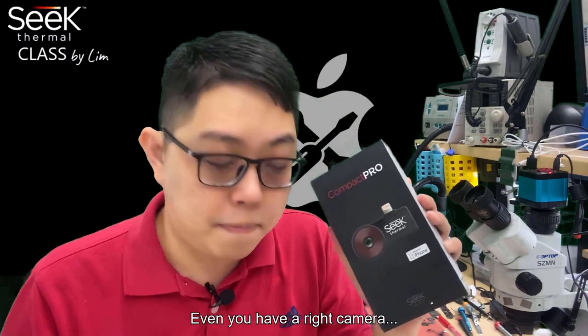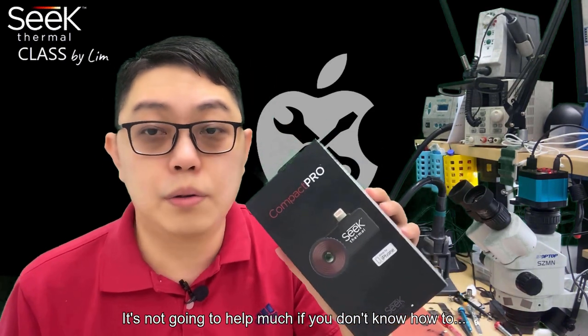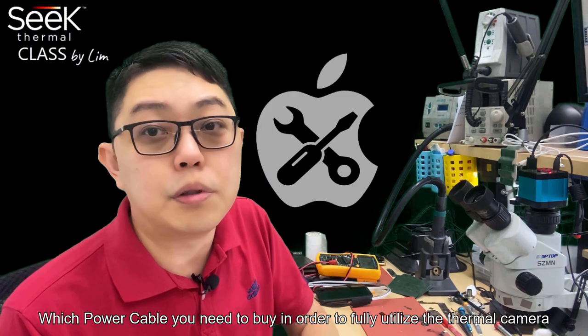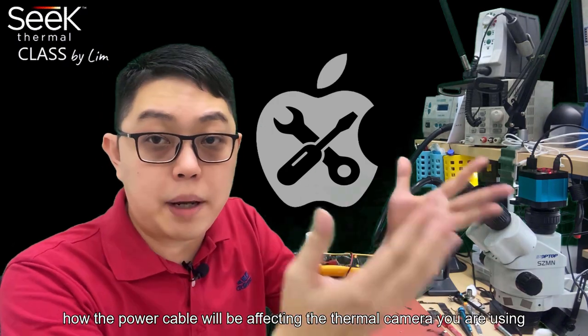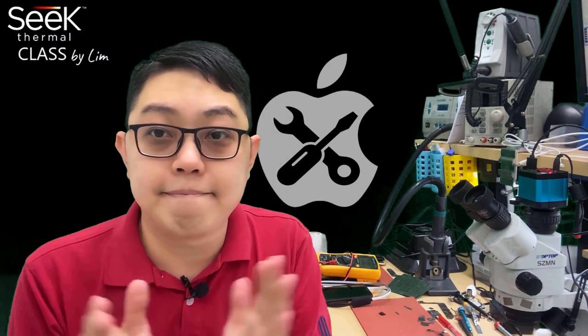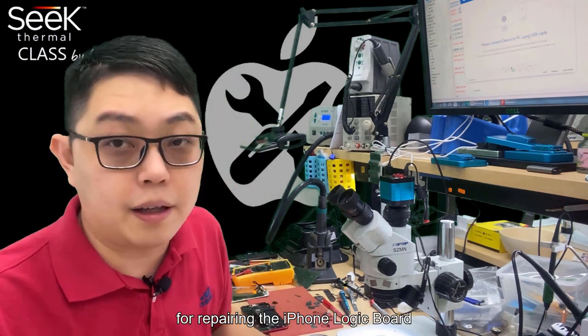Even if you have the right thermal camera, it's not going to help much if you don't know how to inject power correctly into the board. Today is about the power cable — which power cable you need to buy in order to fully utilize the thermal camera. Hi, I'm Lim, and today we're going to talk about power supply cables for repairing the iPhone logic board.